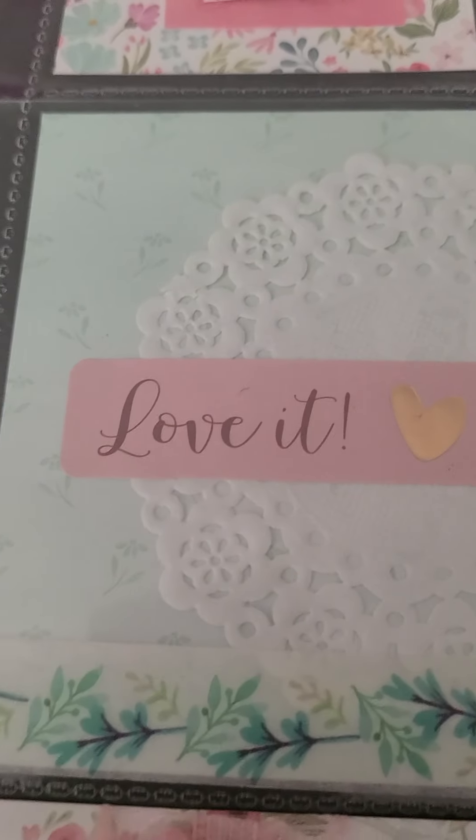So this first pocket — I'm going to write my swap partner's name right there. I made a little rosette the same way I made the last one. Then we have the washi tape that says 'hello,' and then some of that ephemera from the Tim Holtz pack with a little gem right there.